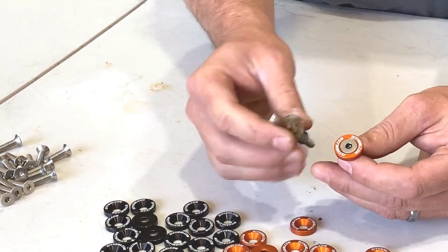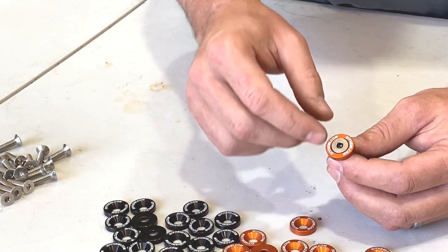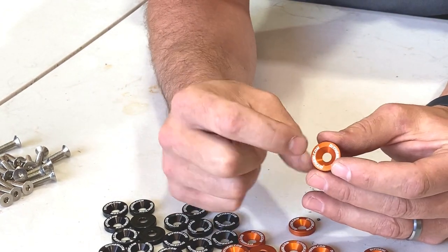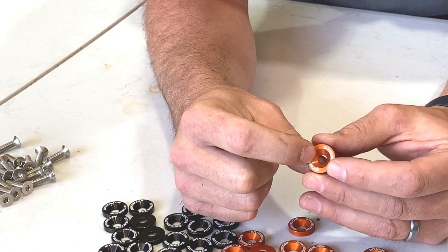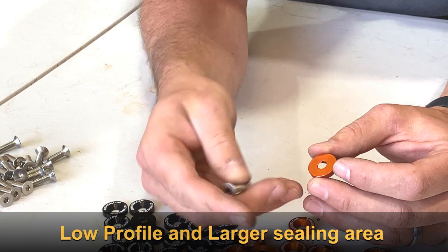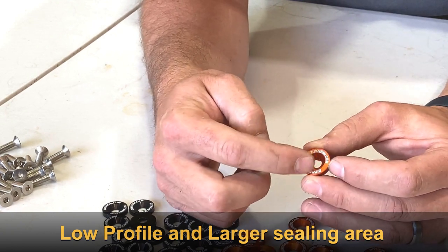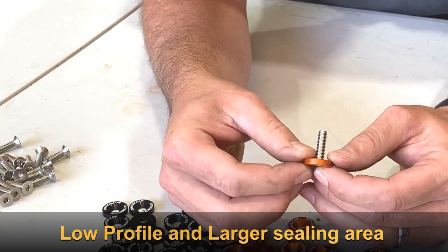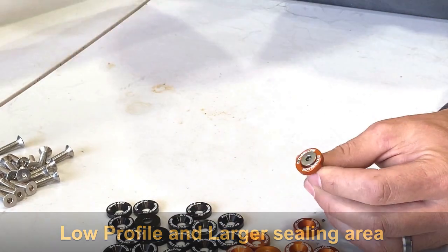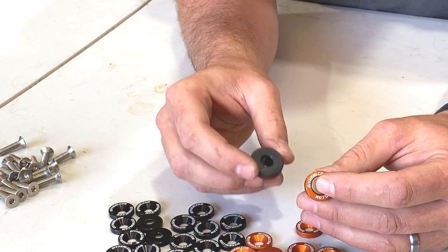It's something you could potentially harm yourself with or nick up that nice paint work. Looking more into how it's built, we see that it has a tapered or countersunk end as well as a flat backside. What this countersunk head allows us to do is apply proper, even bolt loading across the washer, and that allows the force on the entire surface to push down evenly on your valve cover grommet or gasket. We'll see why that's really important later in this video.